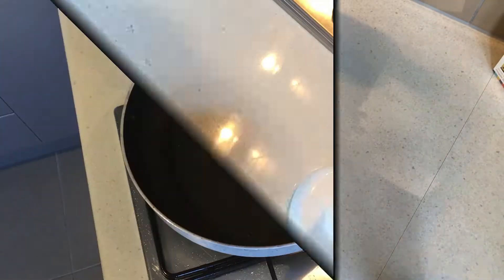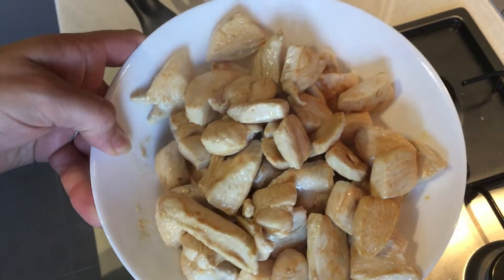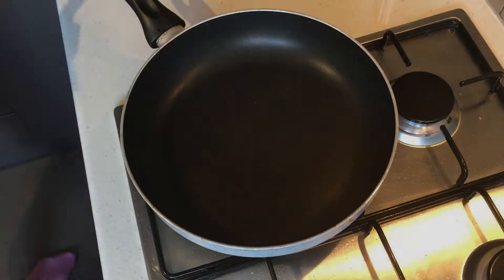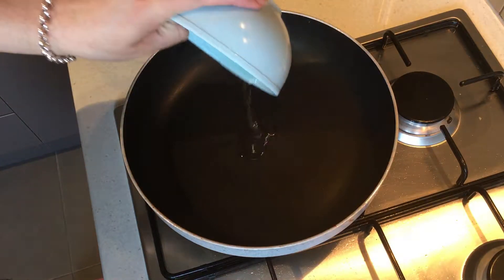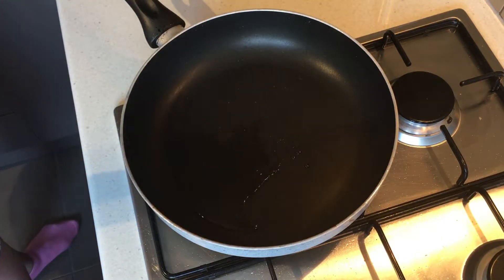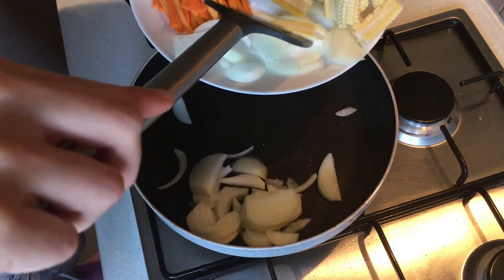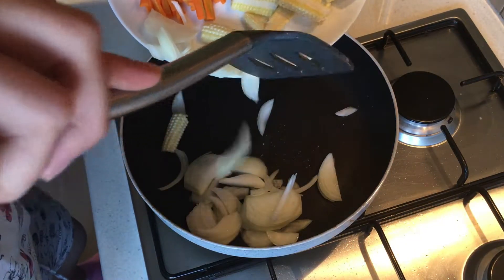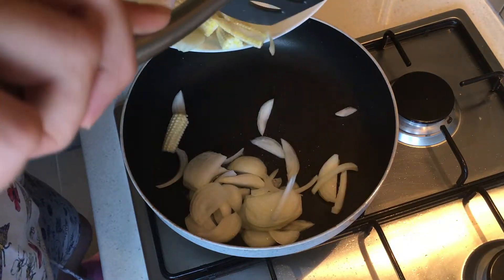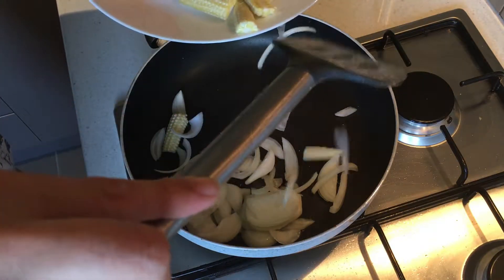I want to see if our chicken is cooked — our chicken is nicely browned. I'm gonna get started on the vegetables. I've got a medium-high heat on my pan and I'm gonna add half a tablespoon of vegetable oil, then I'm going to add my onion — if anything else falls in, that's okay.